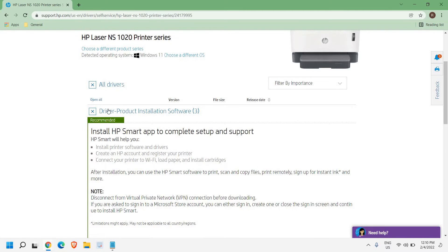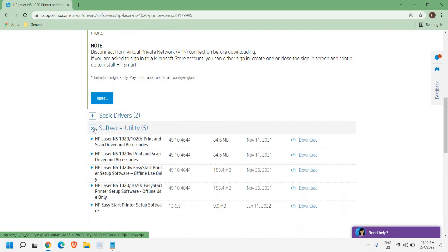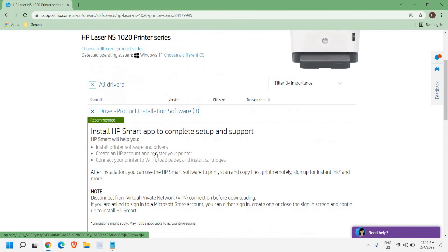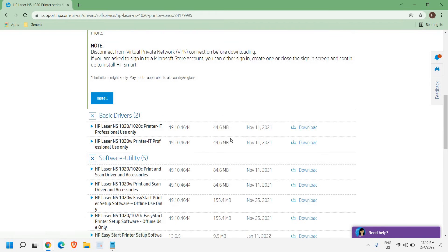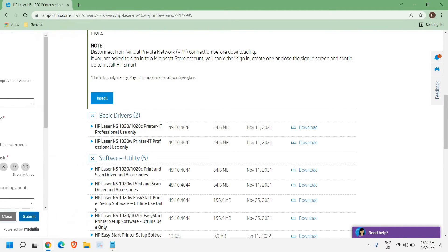You will find Basic Drivers and Software Utility options. If you want to install just the basic driver you can do that, but my recommendation is to download the Software Utility. The Software Utility will have everything — the driver as well as the printer software for scanning and more. It is a complete software package, so if you want the full HP software for that particular printer, go to Software Utility and download it from there.